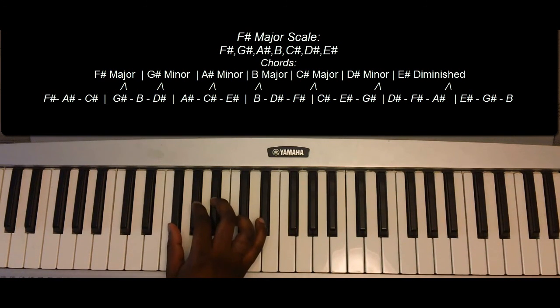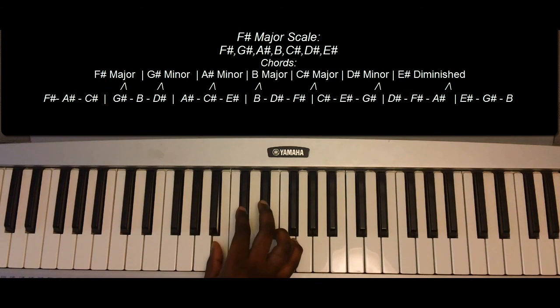One more time: F-sharp, G-sharp, A-sharp, B, C-sharp, D-sharp, E-sharp, F-sharp.